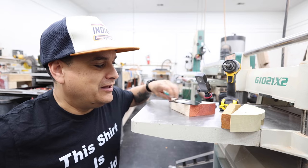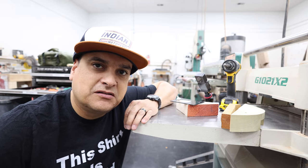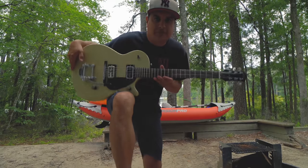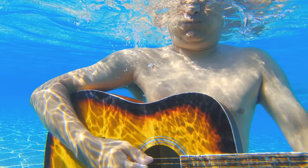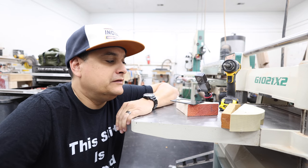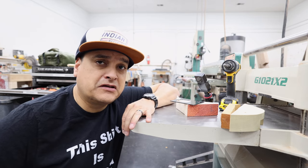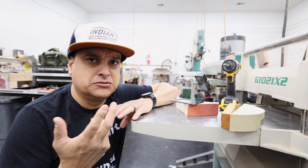I thought I would do a little experiment today talking about tone wood — which one's the best and which one's the worst? This is a very hotly contested topic. One of the things that's come up in videos lately when we've been featuring guitars like the PRS Silver Sky, people jump in the comments and say poplar sucks because it's so soft and you're gonna strip out screws.